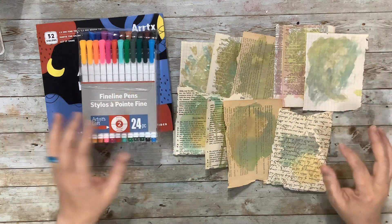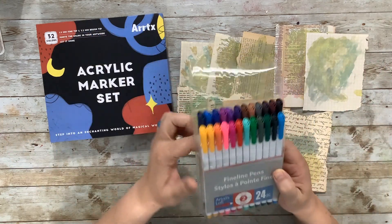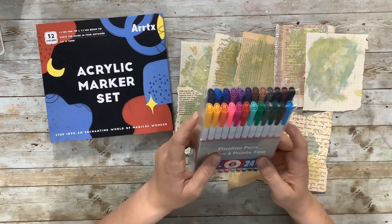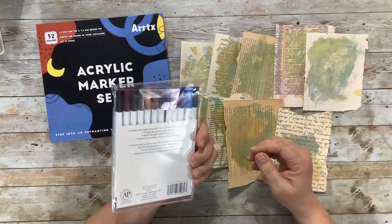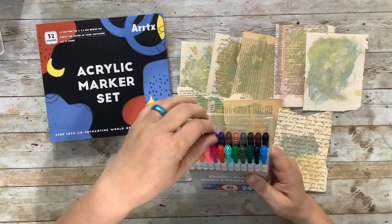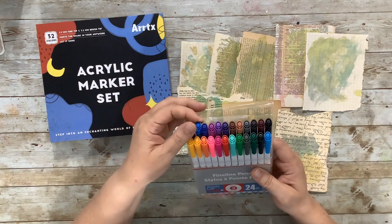I also brought some fine liners — a set of Artists' fine liners from Michaels. I had a coupon and a rewards thing so not very much. I really like these because they come in lots of colors and I like that they're fine liners.